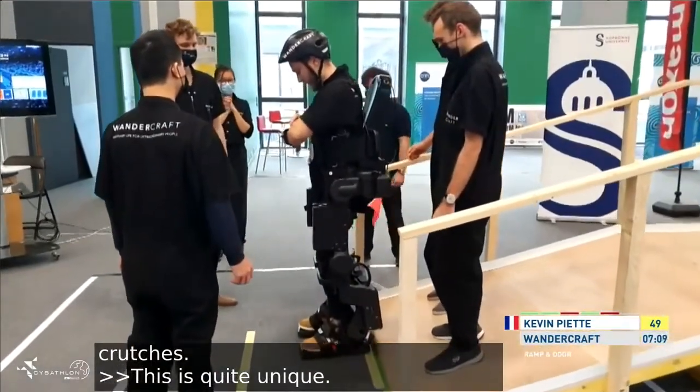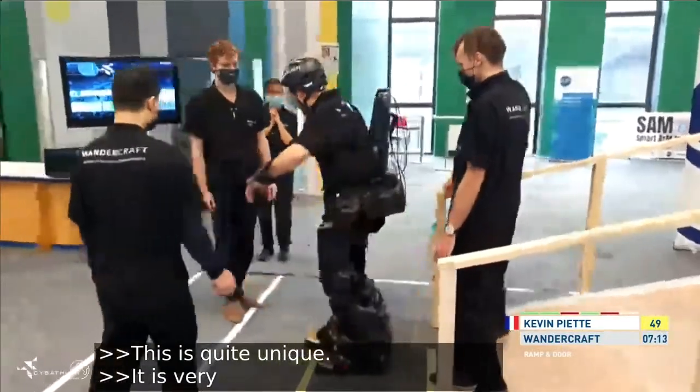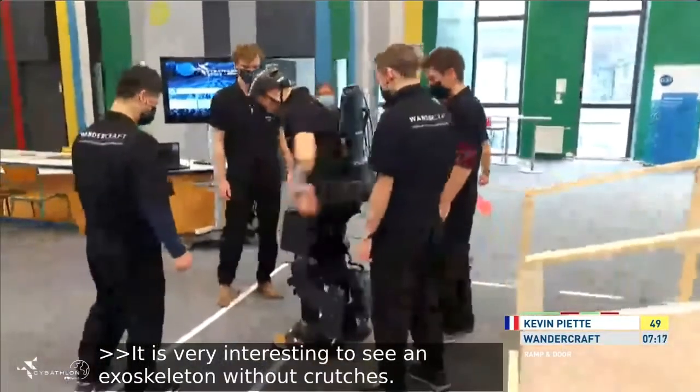Yes, it's very cool to see one of these exoskeletons without crutches, because one of the needs from a lot of these patients is to be able to have their hands free to interact with objects in daily life.